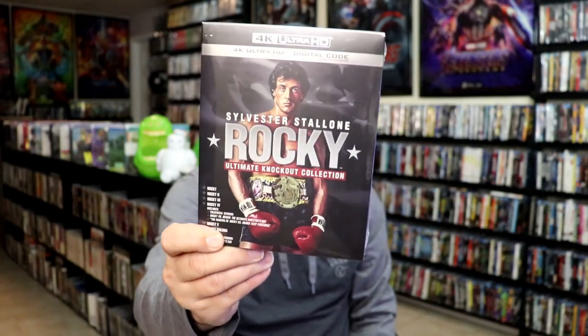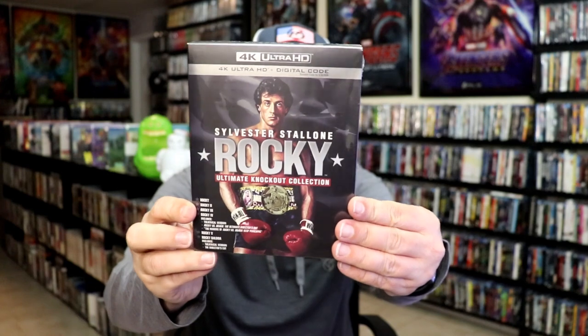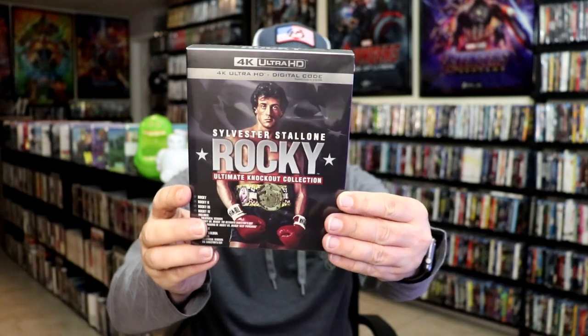I also picked up just the Rocky Knockout collection with all the films included. So if you don't want to get the Steelbooks, then this is a way of getting all the 4K releases.